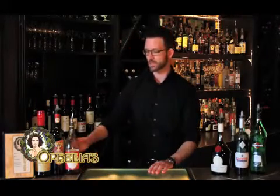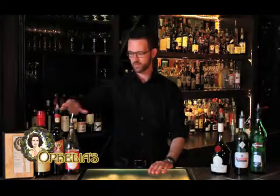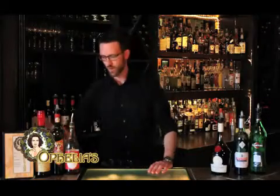Our next cocktail is the Pan-American Clipper, a very classic cocktail known from the Boyd cocktail book, which consists of apple brandy, a splash of acid, a little bit of grenadine, and some lime juice as well. We'll shake this up and put it into a nice coupe.